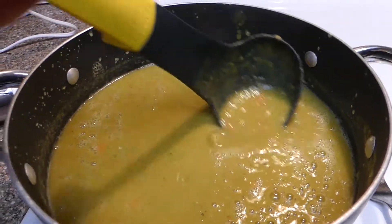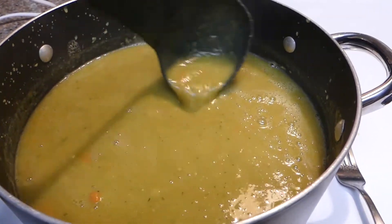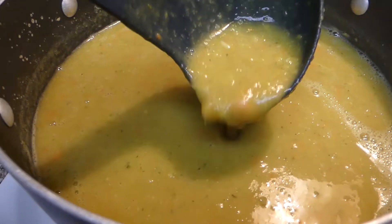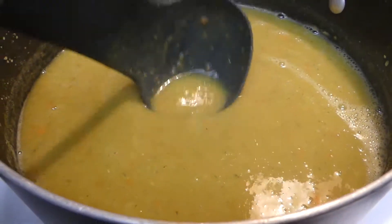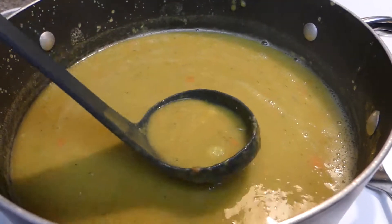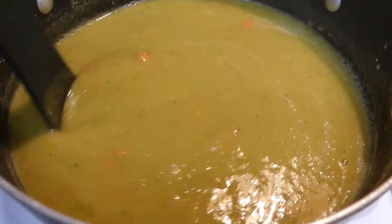So here's what it looks like when it is fully blended. If you want, you can definitely blend it a little bit more than I did — I'm not going to lie, I kind of got a little bit lazy here towards the end, and this texture doesn't bother me too much. There is a whole carrot somewhere that I need to take care of — disregard that. But otherwise, this is the consistency and it is ready to be served up and enjoyed.